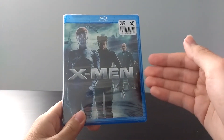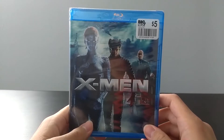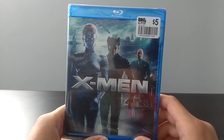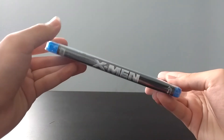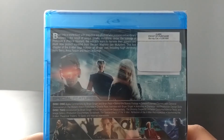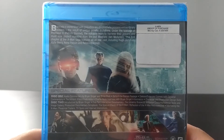Starting off here, we have the original X-Men movie directed by Bryan Singer on Blu-ray, and I got this at Big Lots for $5. Here's the cover — we've got Rebecca Romijn as Mystique, Hugh Jackman as Wolverine, and Patrick Stewart as Professor X, with New York in the background. It's looking pretty cool and nice. On the spine you've got the title again with the 20th Century Fox and Blu-ray logos. On the back you get the list of special features, along with the description of the film and some shots of the characters and clips from the film itself. Go ahead and pause the video now if you want to read any of this.